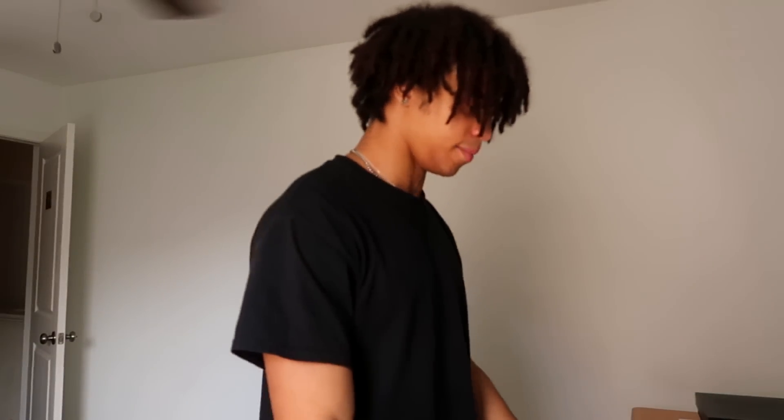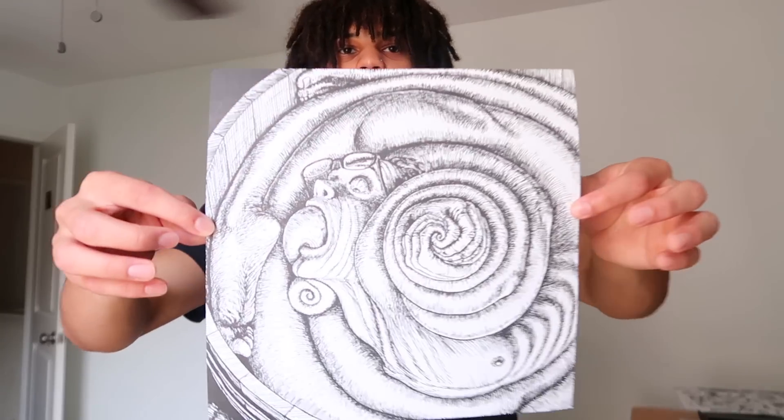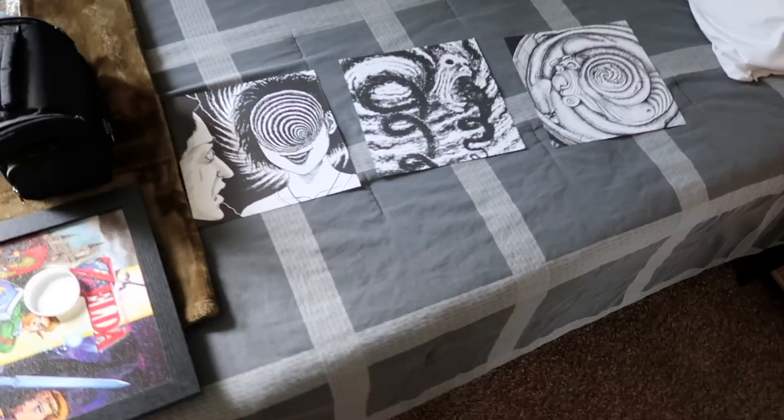They look really washed out when they're not in focus but they're better in real life. I want the one of the dad — there we go. So these three are the ones I'm gonna put up on top.